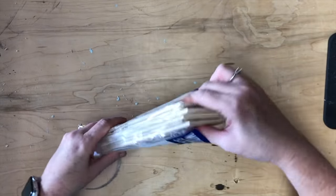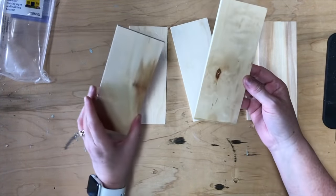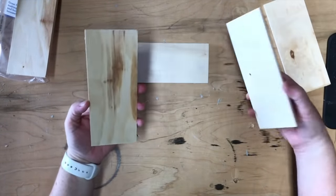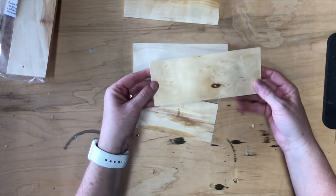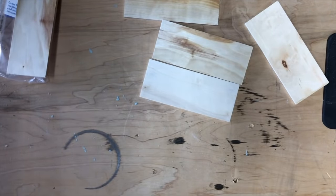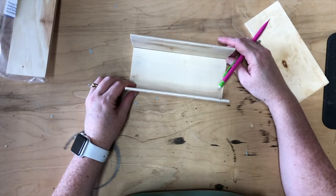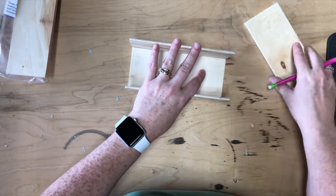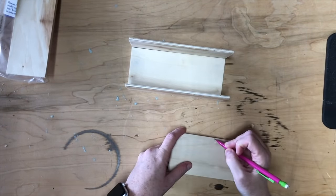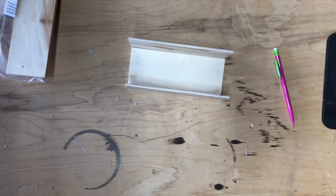I picked up this six-pack of wood slats from Walmart and I'm going to pick the four pieces I like best since I'm staining them — I wanted the wood to have some character. If you don't have this, you can use scrap wood or Dollar Tree signs. Three pieces stay as-is and one gets cut to make the ends. I'm marking and cutting with my miter saw, but this is super soft wood so a Dollar Tree hand saw, hacksaw, or even a box cutter would work.